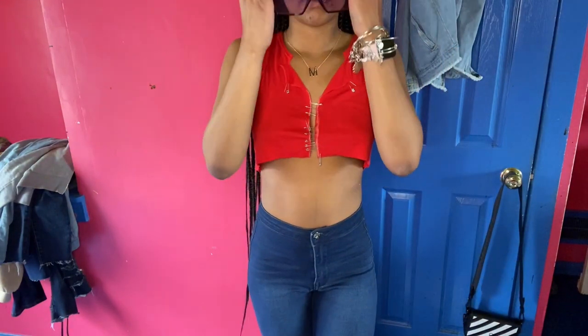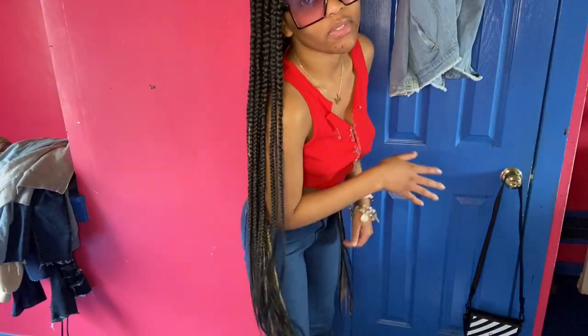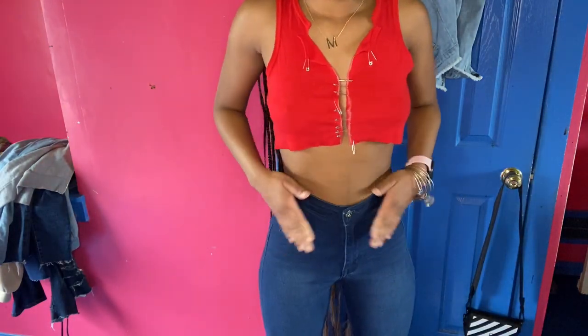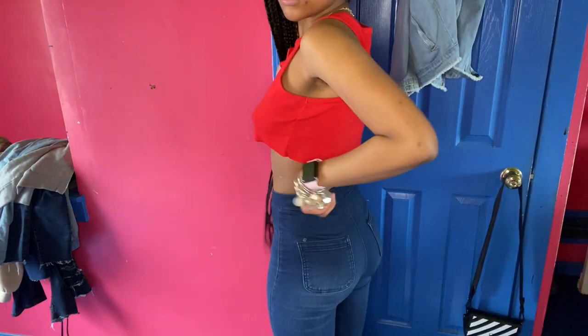Summer vibes, you feel me? Can you say a whole vibe? A whole, not a half — a whole feature. Super guy jeans. You don't get into that.